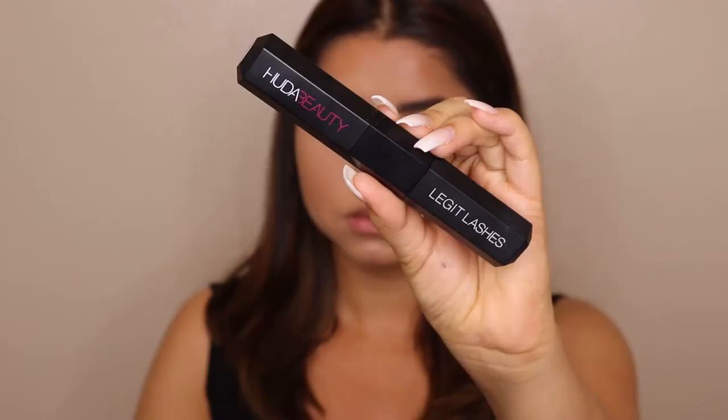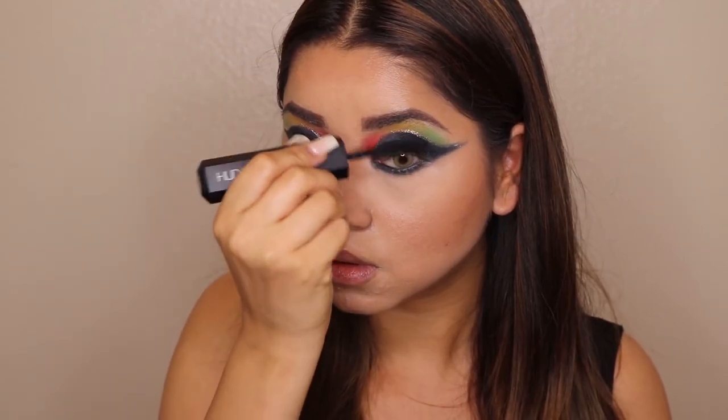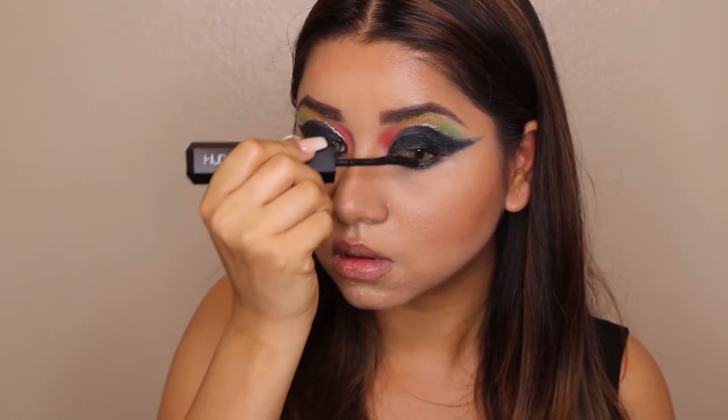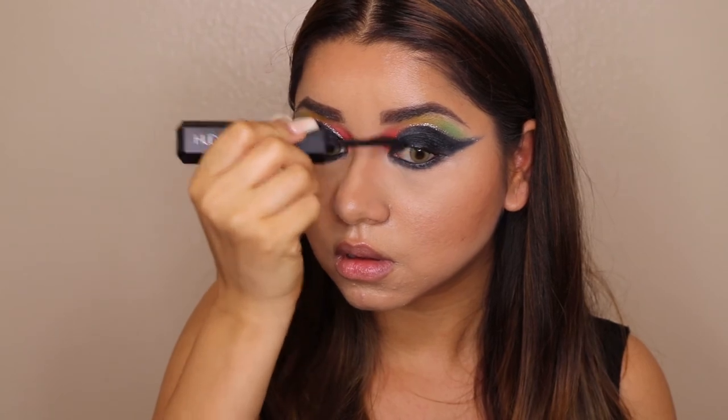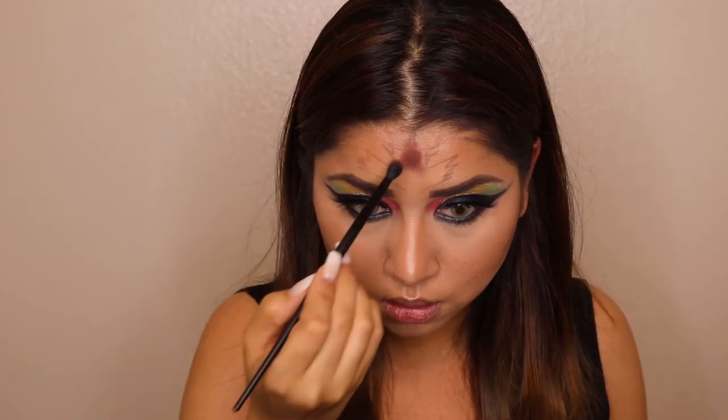For mascara today I'm using Legit Lashes from Huda Beauty, which is my current favorite — it's a game changer and a must-have. I highly recommend it. I'm evenly applying it on both eyelashes. It actually has two wands: one for length and one for volume, and it works amazingly.